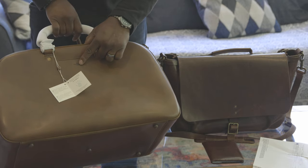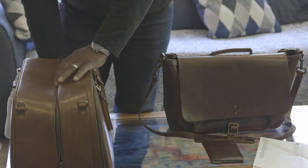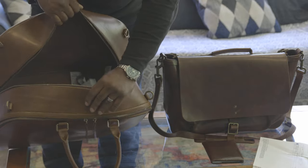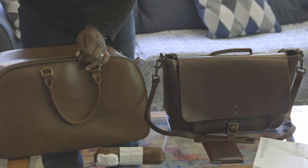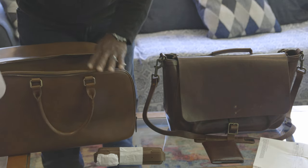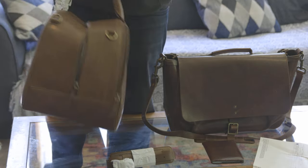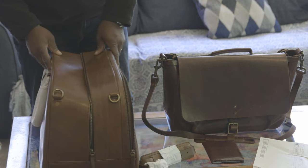Take a look at that Satchel & Page logo there. There's a large compartment and strap. Suede interior. Definitely the finest weekender bag I've ever owned. Beautiful.